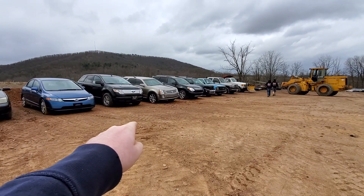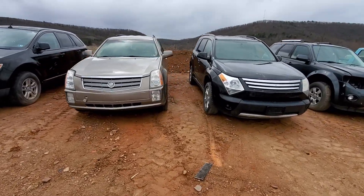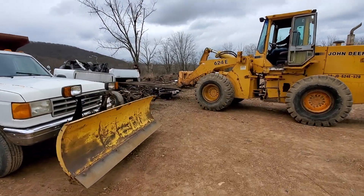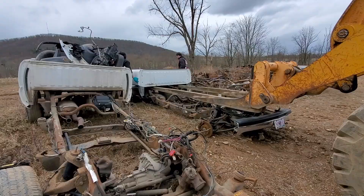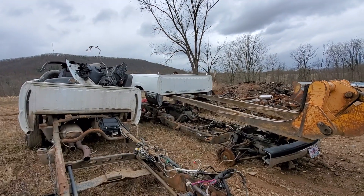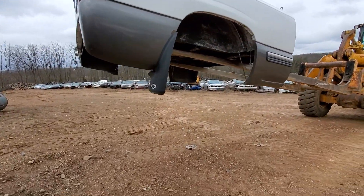I think that's our old Cadillac SRX — of all the crazy things in the world. I'm pretty sure that's it. I never had it on the channel, but we used to have that car. Yeah, everything's real good on it.